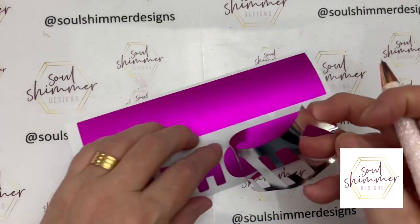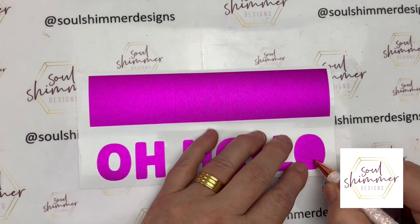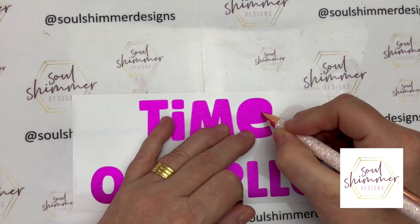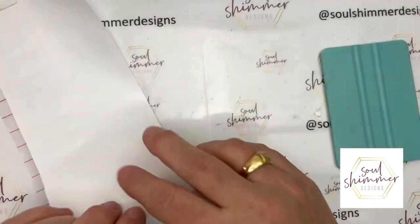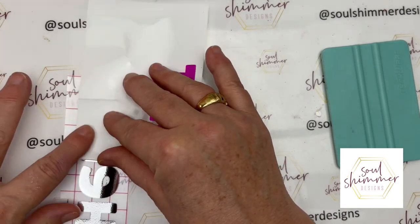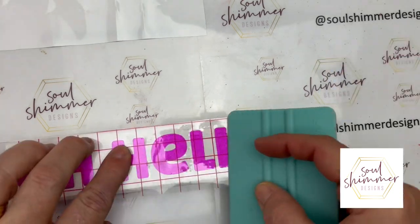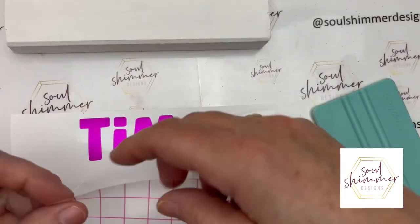The last vinyl we need to add on is for the rectangular block, and this is the glitter magenta color — a stunning pink that's really come out so nicely in this light. It's very easy to use; just weeding all the excess now and using my transfer tape. You can see how easily it comes off the backing, then using my squeegee it comes off beautifully onto the rectangular block.